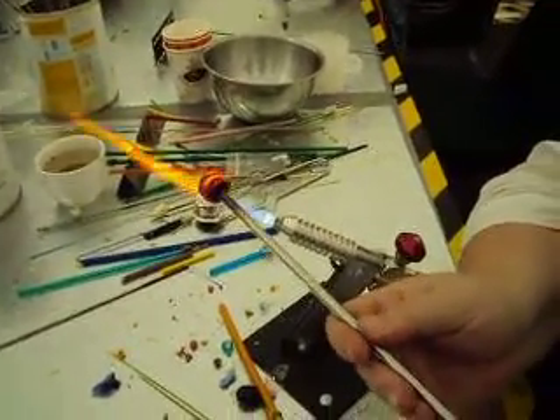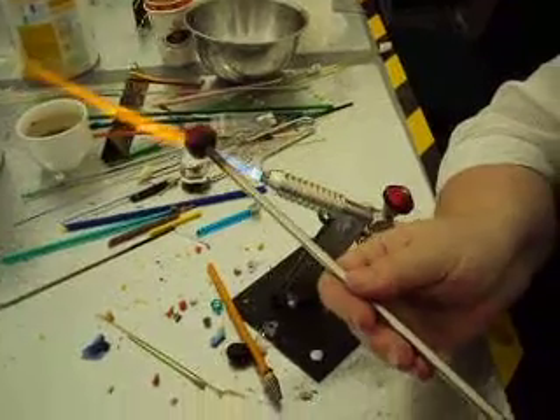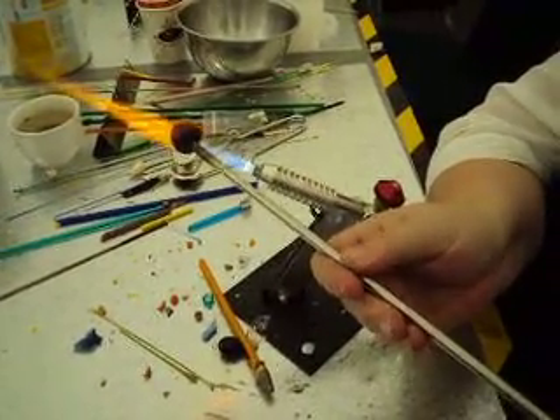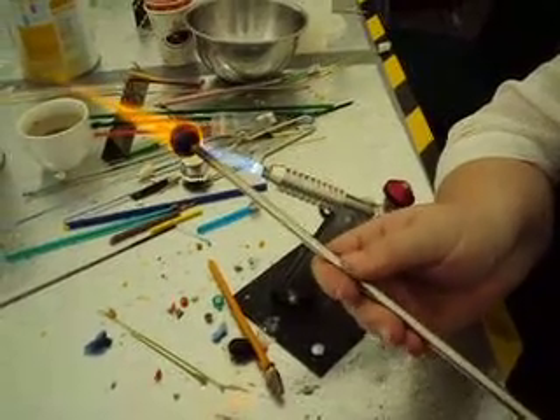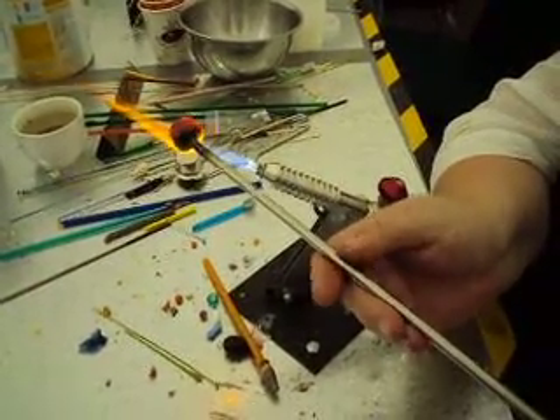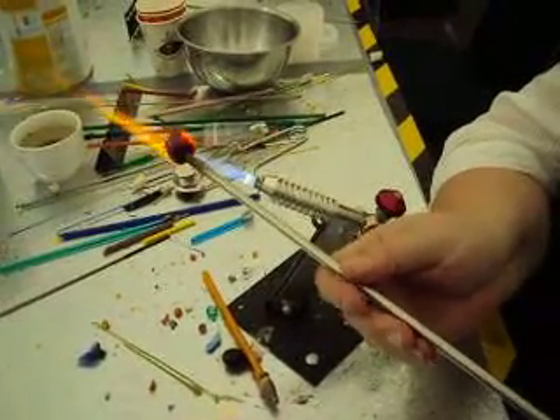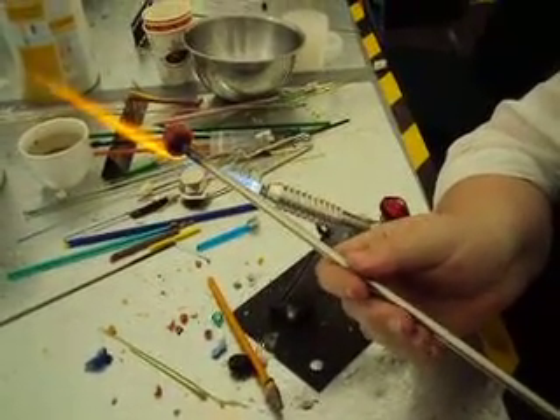So I'm going to get that all nice and melted in. So when I come to blow it, what I'm going to do — and I obviously do this differently to other people, well I suppose she does it differently — is you have to keep it moving, because if you leave it in one position it's going to just flop down. Keep it moving, rolling it around in your mouth.